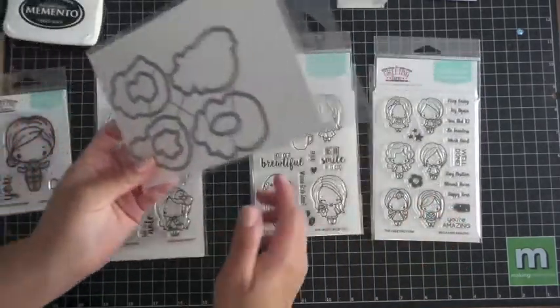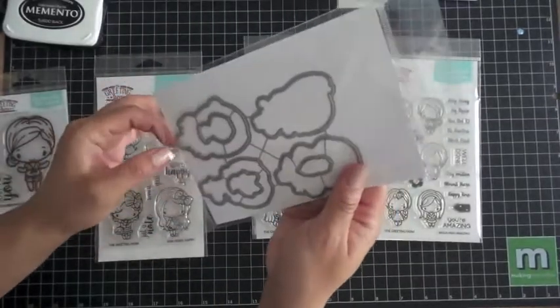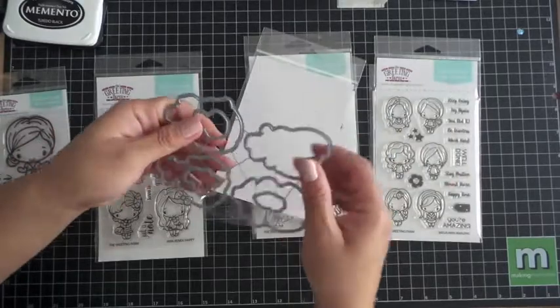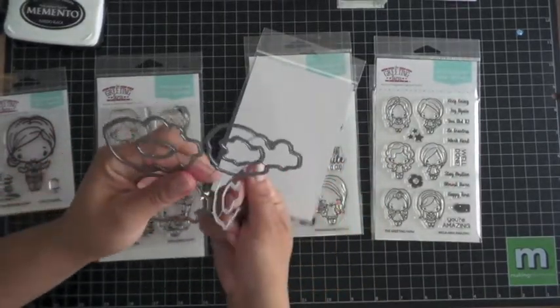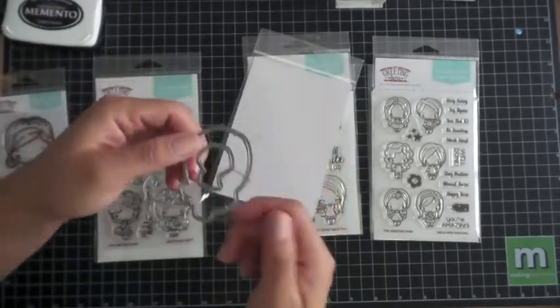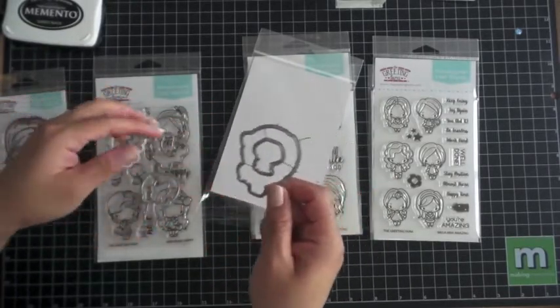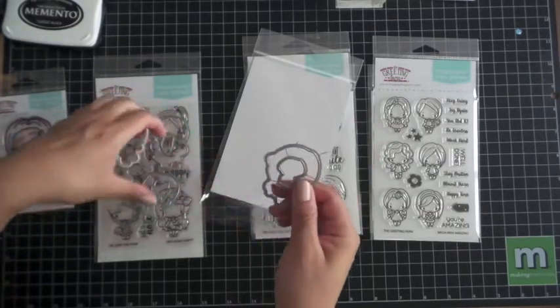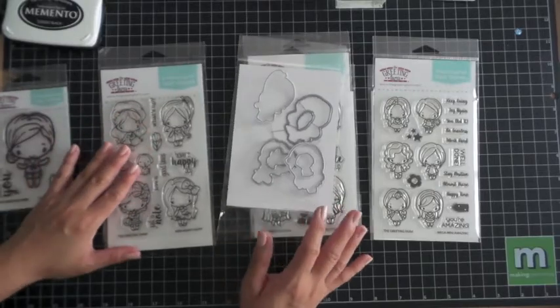For those wondering about the dies, all you have to do is bend them backwards and forwards to take them apart. Just bend them like this. Hopefully this video was informative for you — just use some pliers to help separate them so you don't hurt yourself. Thanks for watching and talk to you soon. Take care. Bye!